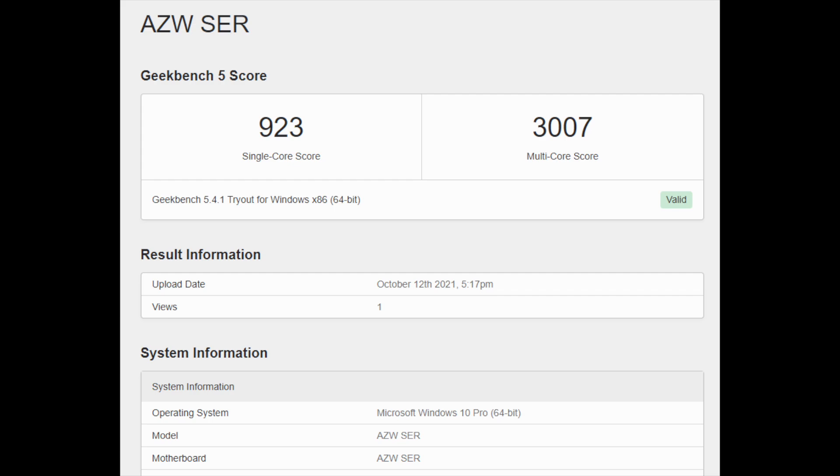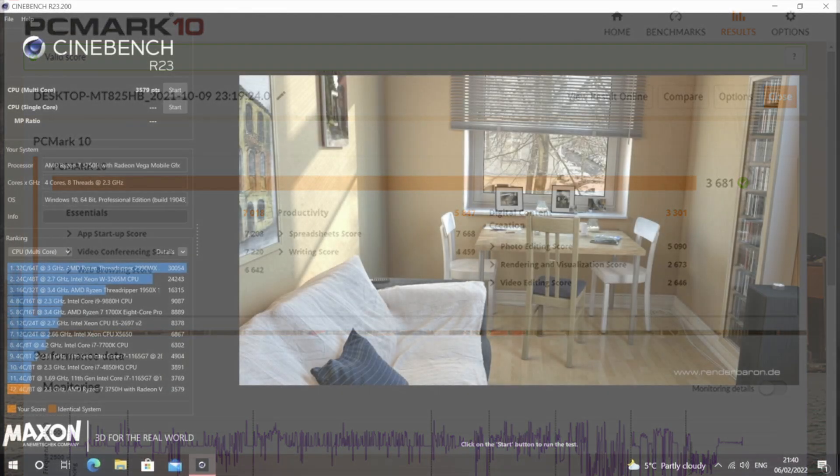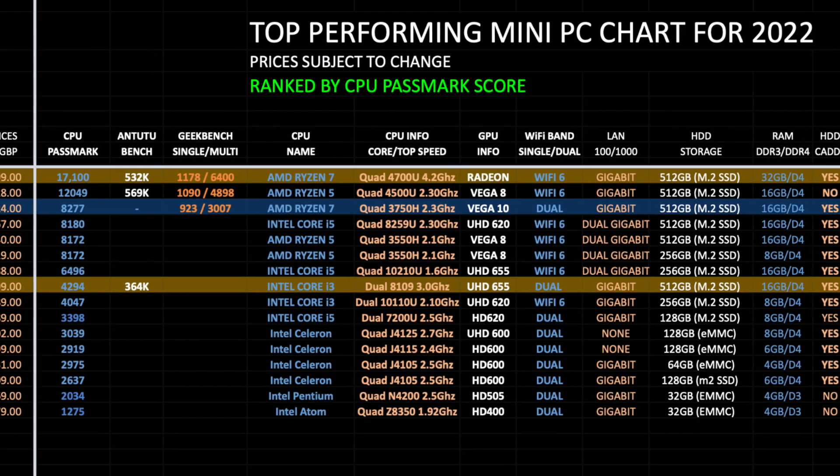Benchmark results: Geekbench 5 gives a single-core score of 923 and multi-core score of 3,007. PCMark 10 total score is 3,681. Cinebench gives 3,579 and the PassMark CPU benchmark score is 8,277.